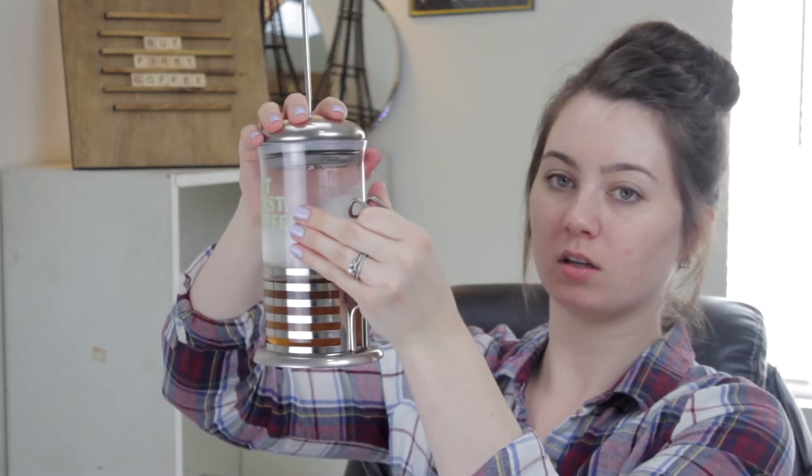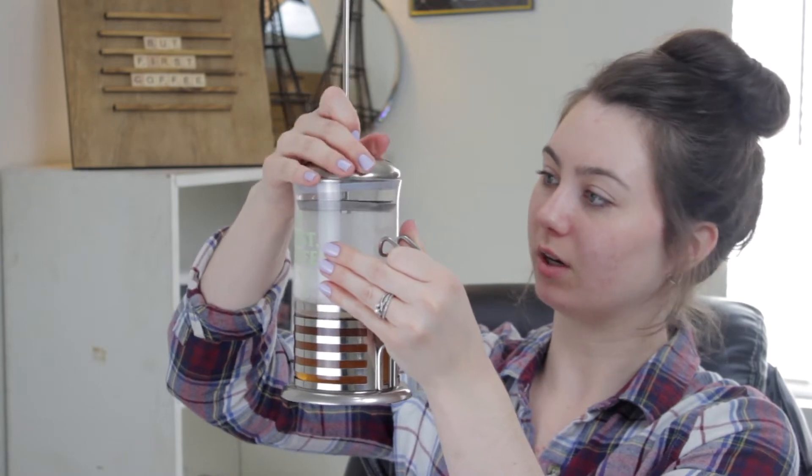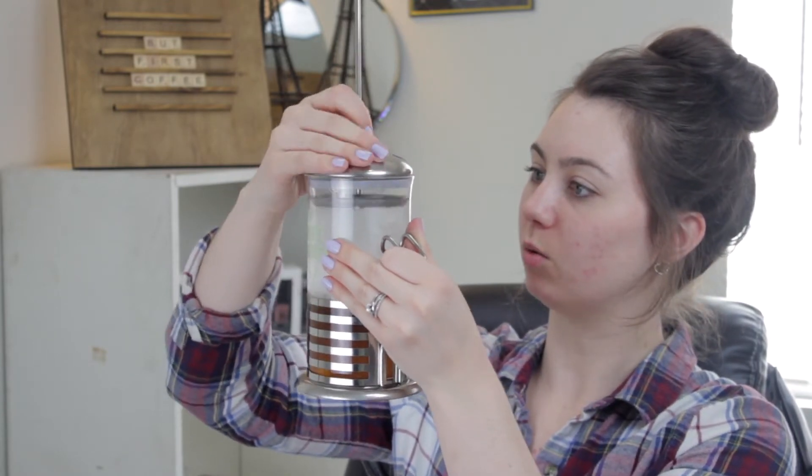Then it says place the lid on the beaker with the filter fully raised and let it brew for three to five minutes. Putting the lid on with the filter fully raised — just like this. Now I'm going to let that brew. I'm going to set my alarm for four minutes. It's starting. It's brewing. While our coffee is brewing, I wanted to go into the next item in the box.